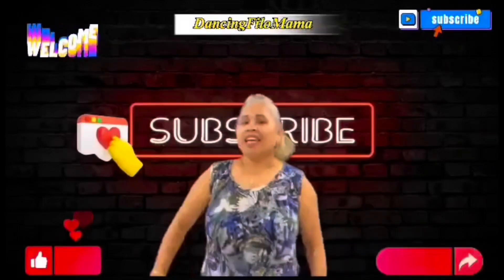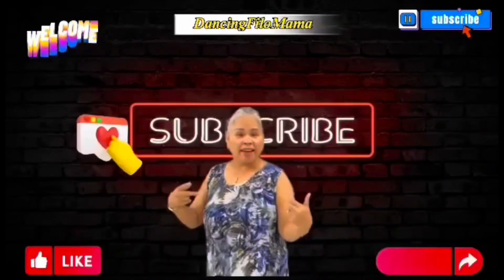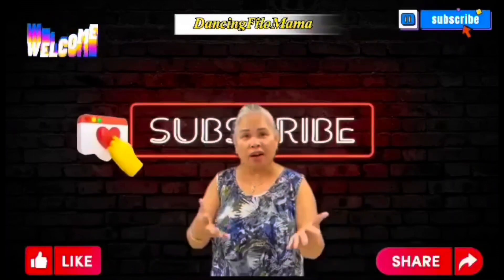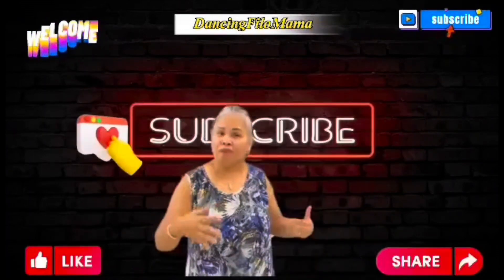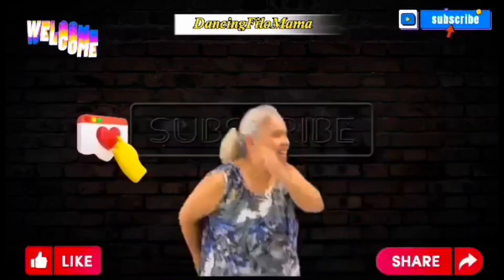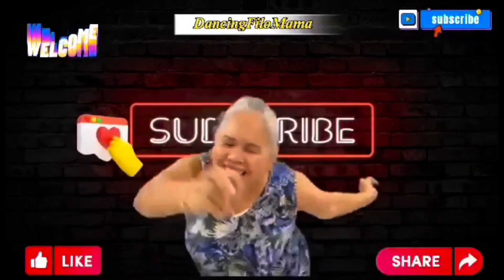What's up guys, this is the Dancing Pillow Mama here. Don't forget to like, share, and subscribe to my video. I hope you enjoy it — bye for now. Dancing Pillow Mama here, entertaining with you.